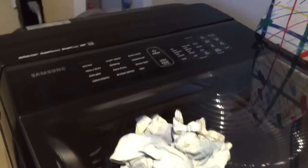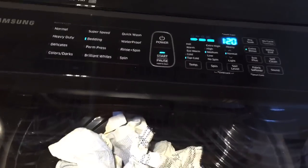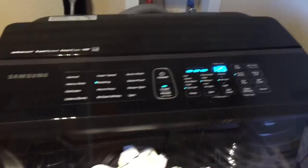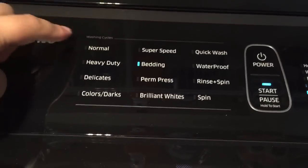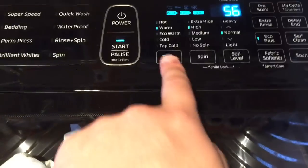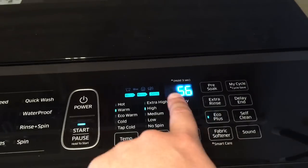What's nice about this is it has a touch screen on the lid, so I can quickly hit power. The system comes online and allows you to pick and choose what sort of mode you're going to use. We'll do a normal simply by pressing. You can change the water temperatures, spin cycles, and get a timer up there.